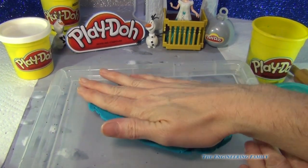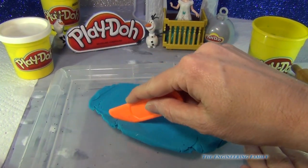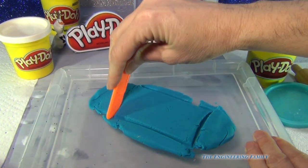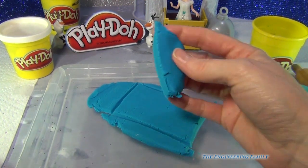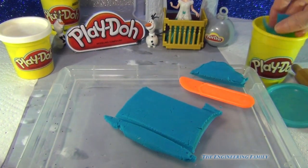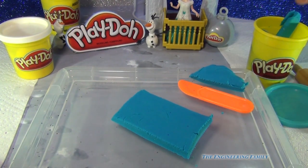Then after that, I'm going to take a Play-Doh knife and I'm just going to cut a rectangle. So there's one side, two sides, three sides, and four sides. What's really important is you don't lose this end piece right here. So I'm going to take these scrap pieces and put them right back into my Play-Doh jar.